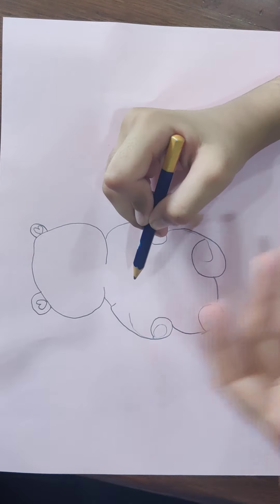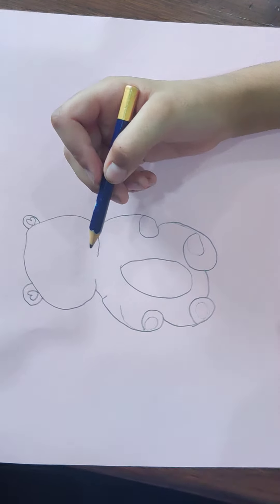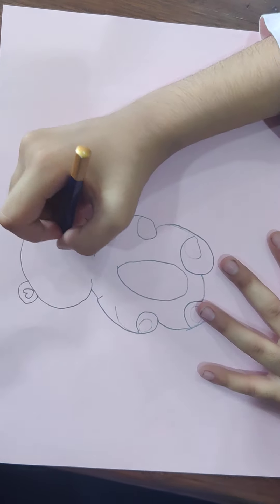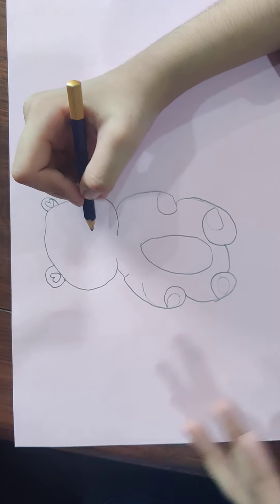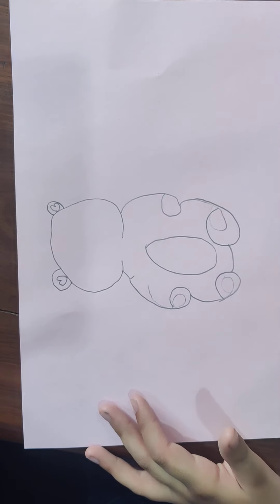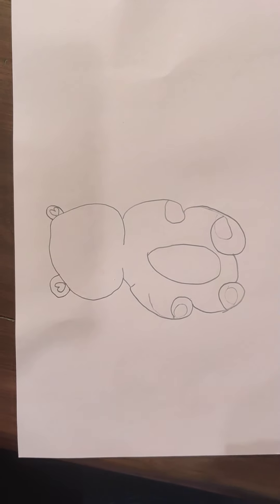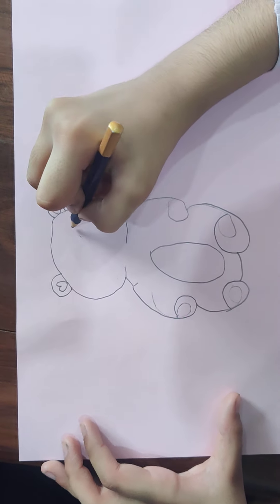Now let's make a little thing — like a lion or monkey, sometimes they have a little circle on their face... I mean on their belly. So let's start making the eyes.